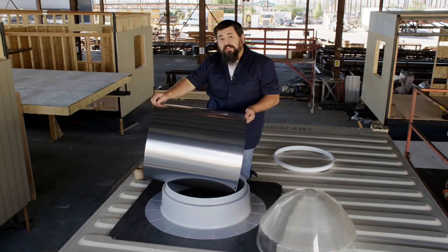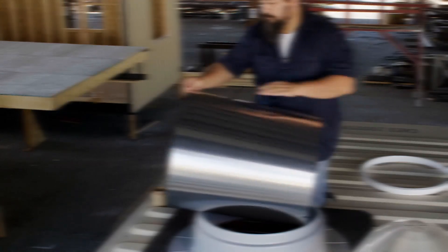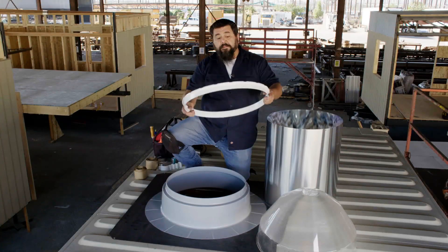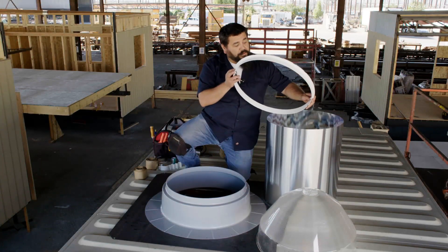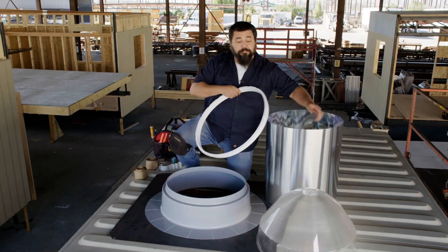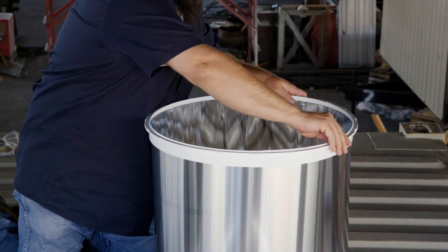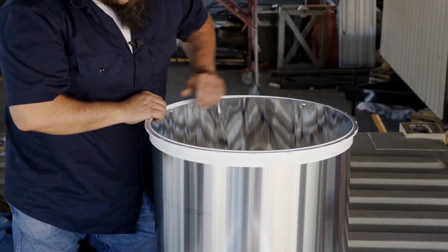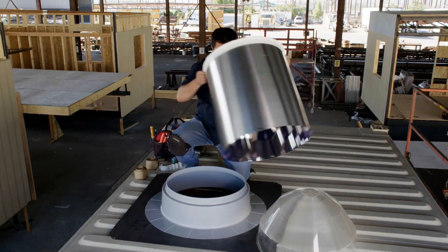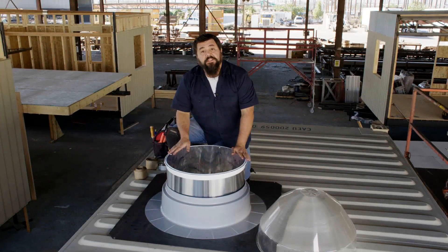We'll secure the seam with the foil tape. The foil tape has a pressure-sensitive adhesive that you want to push down in order to make a bond. Now that that's assembled, we can place the tube ring right on top. There are four tabs that you can see here that are going to line up with the notches on the tube, and those just fit right on top.